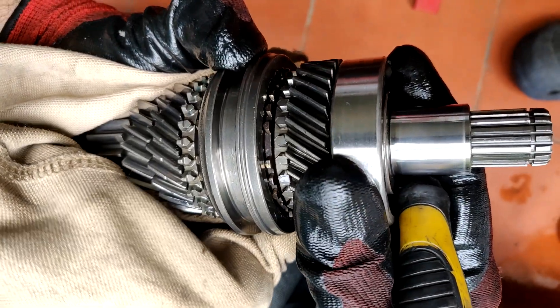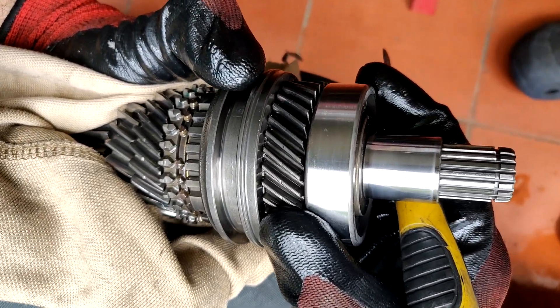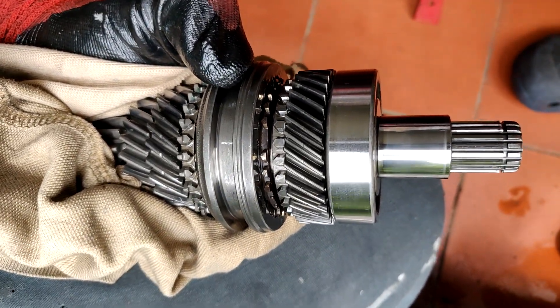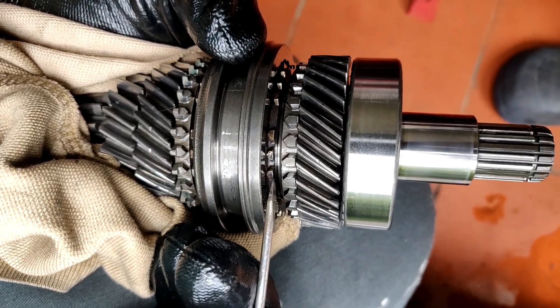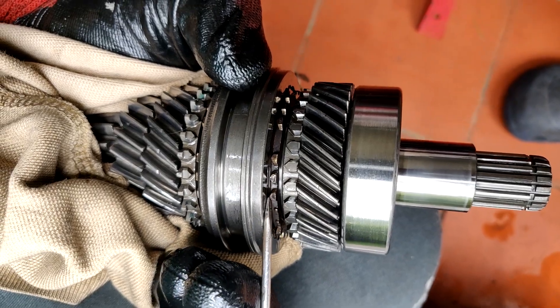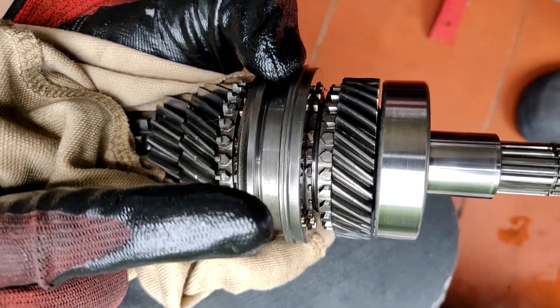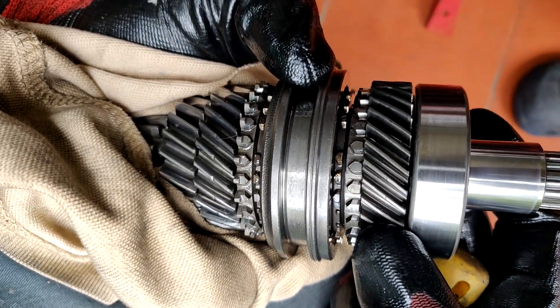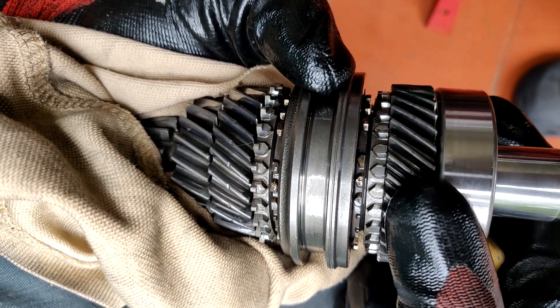Only when you engage the synchronizer to the shaft does the gear lock to the shaft. Now, how you measure worn synchros — which would be responsible for grated gears and rough engagement — is you see this clearance here. You have to measure that clearance by rotating the gear a little bit and applying force with the synchronizing hub to engage the synchros. You see how it stops turning? See, it's free — I'm going to push on and you see it's going to grab it.